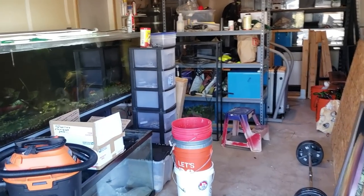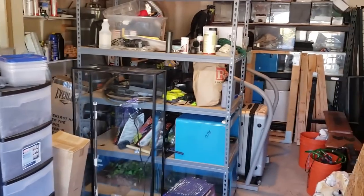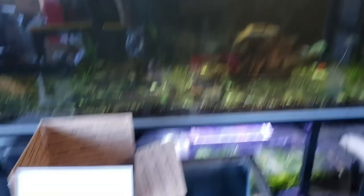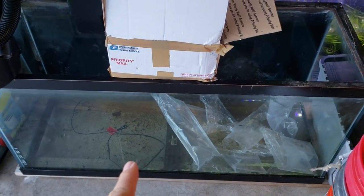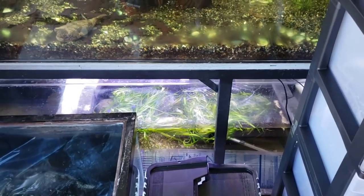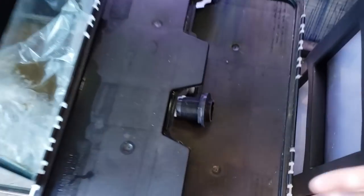All right, so here we are. There's just no way to even sugar coat this. Here we have the 240 — this is my half of the garage. We have the 240, and this is a free 90 gallon that I just got recently. I have the sump down here with all the jungle valve that I got from Fish Tank Barn — thank you Mike. I keep my crickets out here.